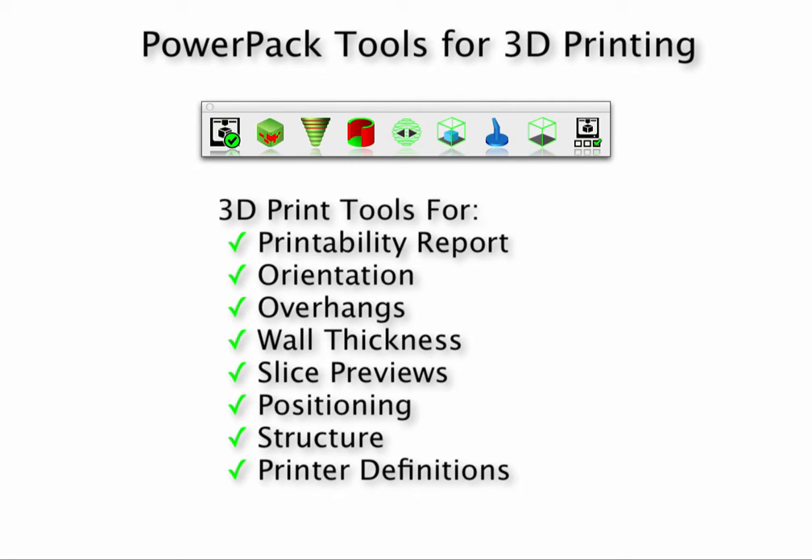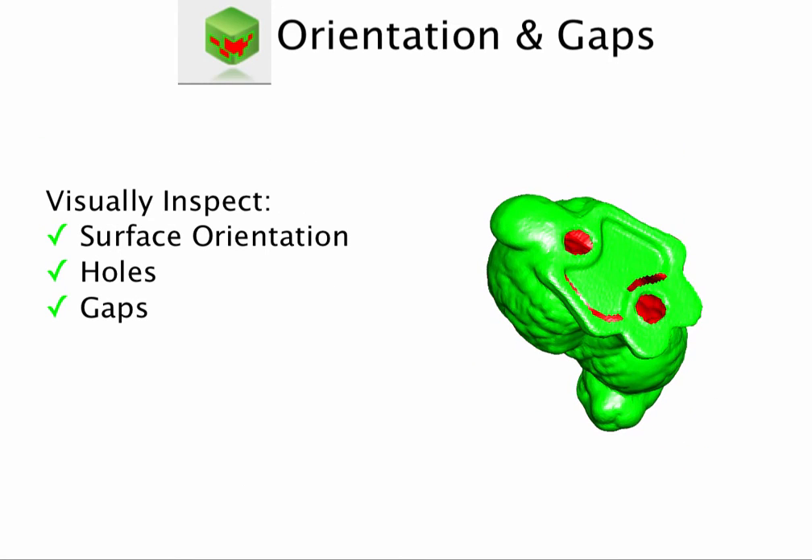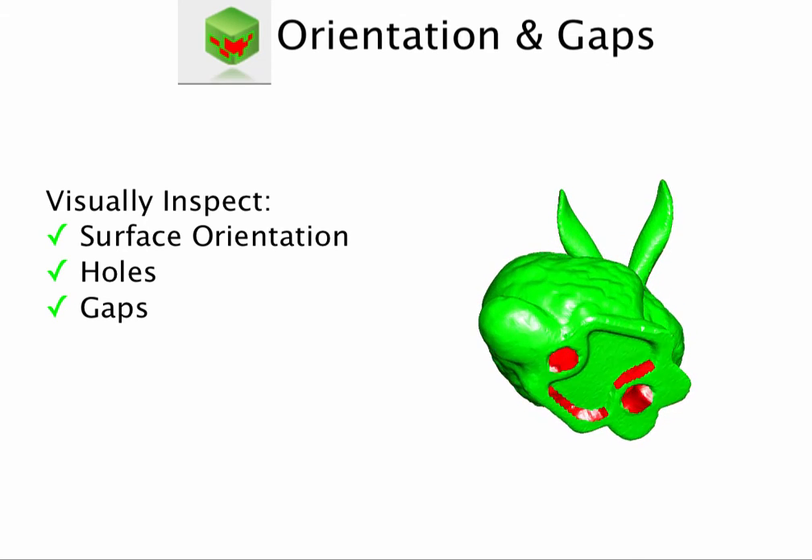PowerPack introduces tools specific for 3D printed parts integrated alongside your design tools. This includes a 3D print report checking for common errors, as well as visual checks for surface orientation and gaps.